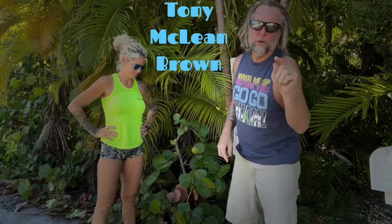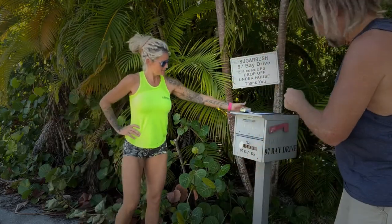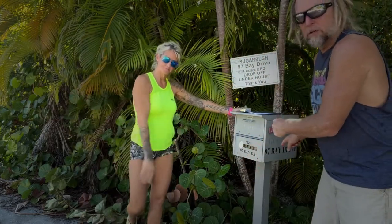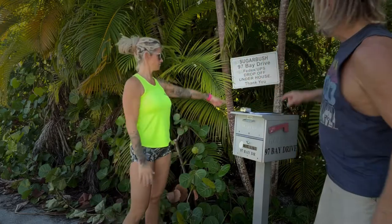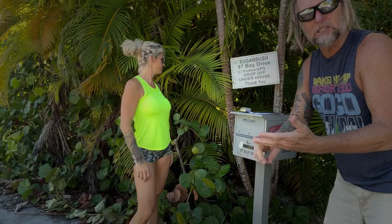Hey, good morning! This is Tony McLean Brown and Kelly Darlin, and today we're doing a DIY on how to move your mailbox from here down to there, so people will stop screwing up our FedExes, our DoorDashes, and our Ubers.